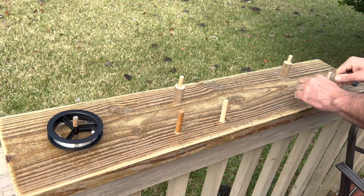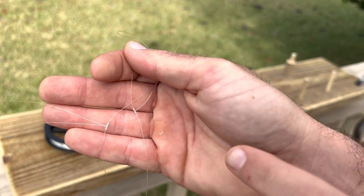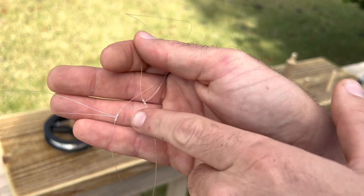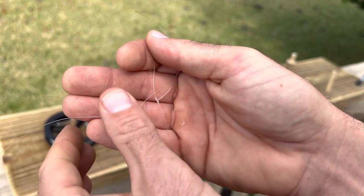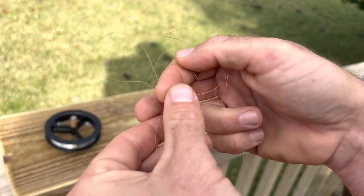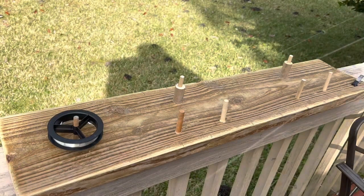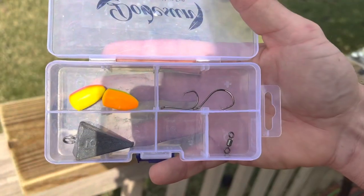Pull it nice and tight and now we have our drop rig tied — nice and tight. These are the quality of what you would get at the tackle shop with a six-dollar rig. Now all we need to do is slide our floats, beads, and hooks on. We've got a distance of about 20 to 22 inches apart between both of these drops.